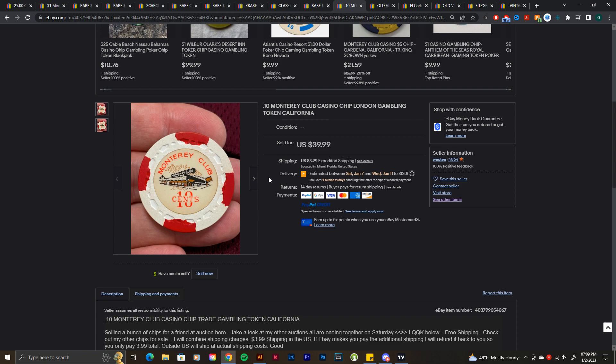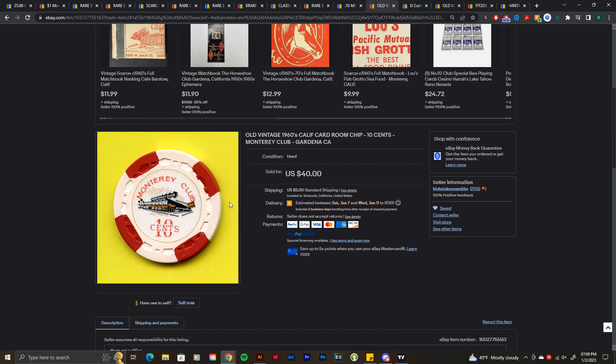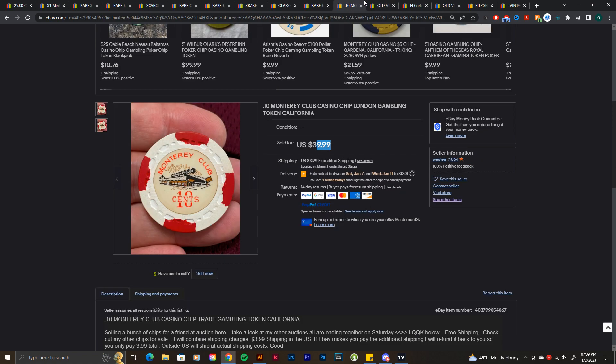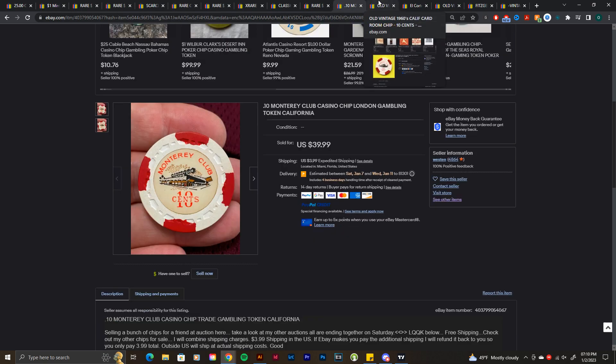These next two listings kind of caught me off guard. This is a Monterey Club 10-cent TRK — sold for $39.99, about 40 bucks. They were sold back to back, which is pretty interesting. I did not expect this Monterey Club chip to be worth $40. I know the white base with the four red edge spots matching the inlay is really cool, but I expected maybe $20–$25 max. 40 bucks had me like — how?